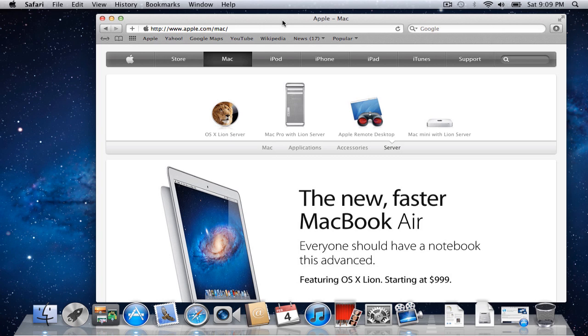Apple came out with Lion Server, and in the past, server software was quite expensive and pretty technical. But now Apple has decided to extend its server software so that people can use it for home servers. Their software package has unlimited clients, it's $49.99 to download, and it attaches to your existing Lion install. It really is a good deal, and a lot of people have asked whether they should use it for a home network.